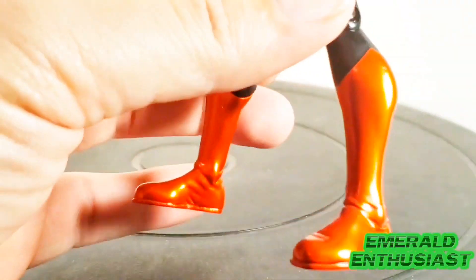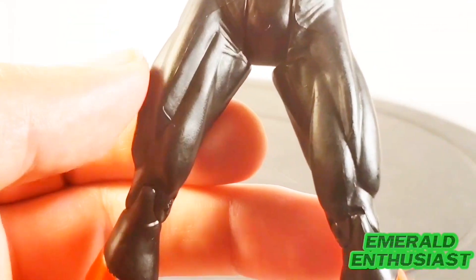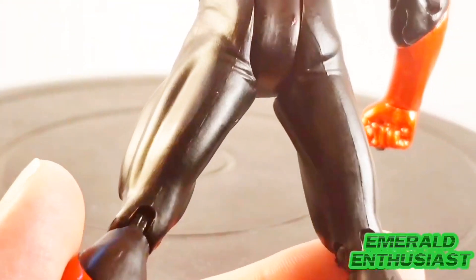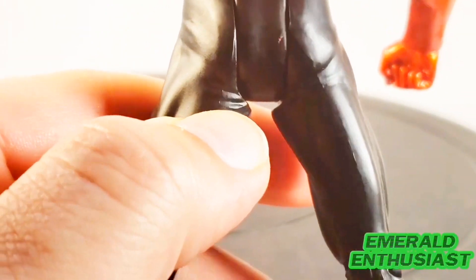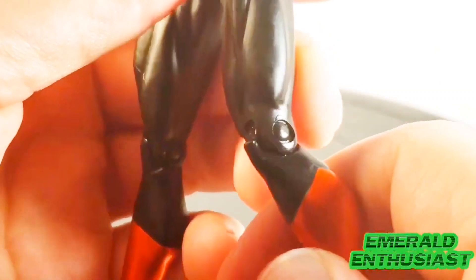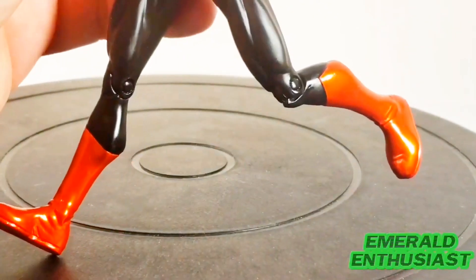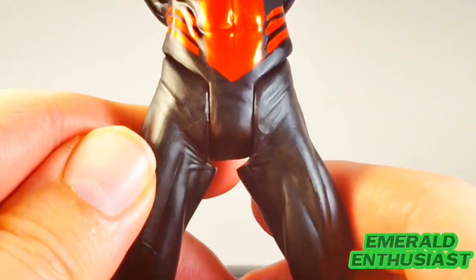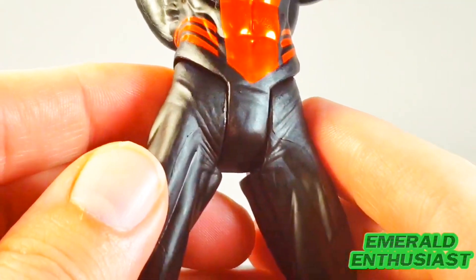Here's the back of the boots — I appreciate the detail with the wrinkled sculpting, and I love that metallic red. There's good sculpting on the quadriceps as well. The only thing I would have appreciated is that the black areas could have been a little more glossy — a shinier finish. Maybe a little more detail on the hamstrings as well, but we do get sculpted wrinkles around the hip area.